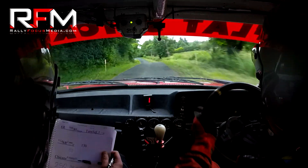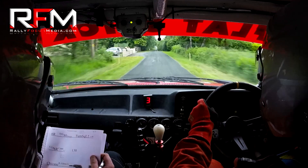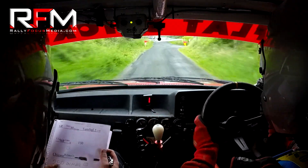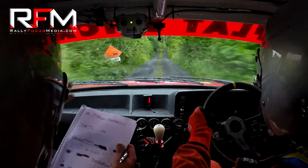Two hundred and fifty down the middle, one now down the middle. Turn square right over gravel, and it's narrow, narrow square right. And six right over the crest.